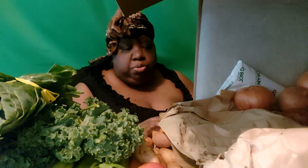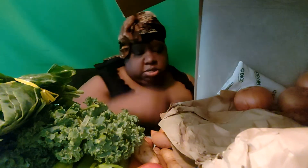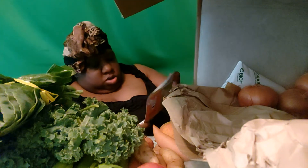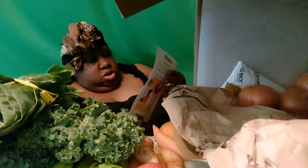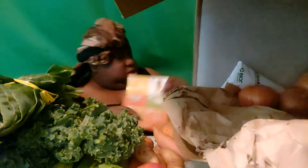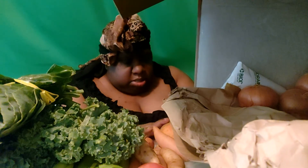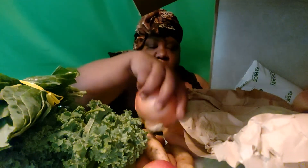You know what they should do? They should give you a list of what's in the box, because I'm confused by some of this stuff. I've also got an onion.